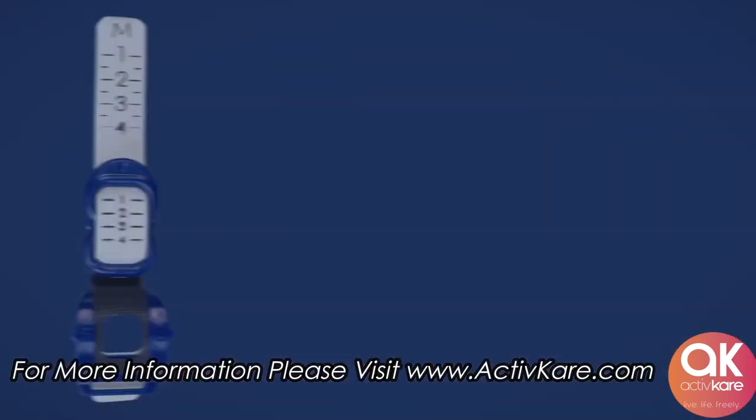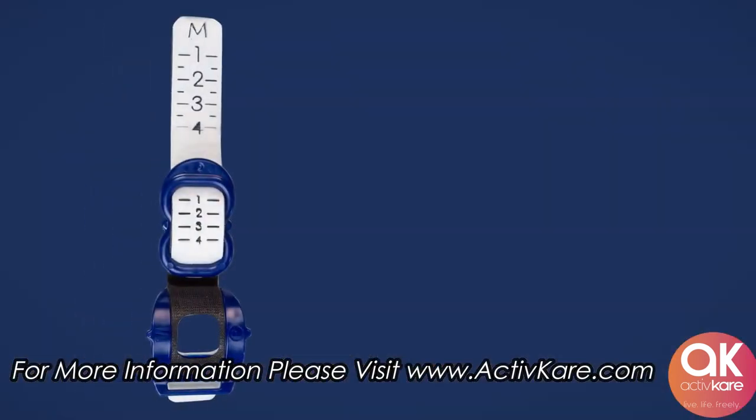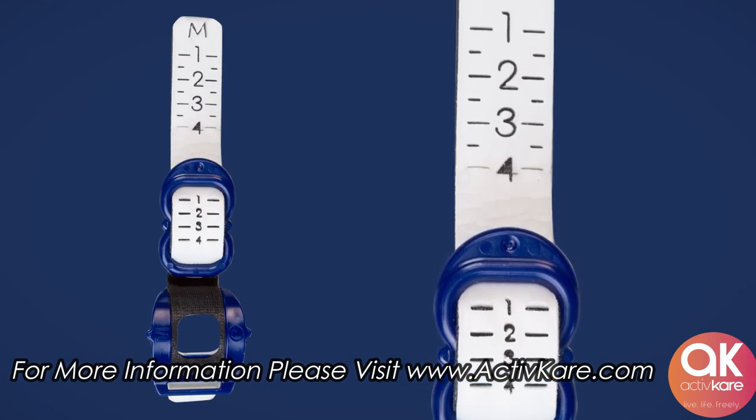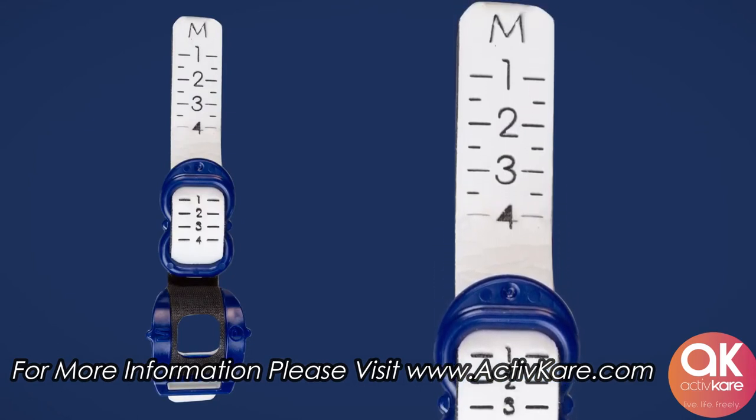The Velcro strap has numbers cut into the strap so that you can find the number that works best for you. Remember that number and use it each time you use the Pacey Cuff.